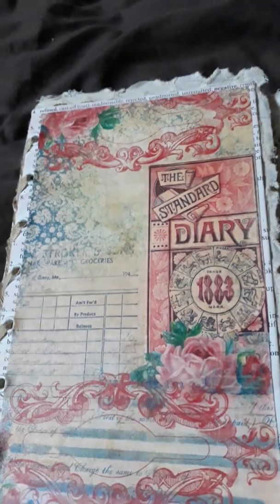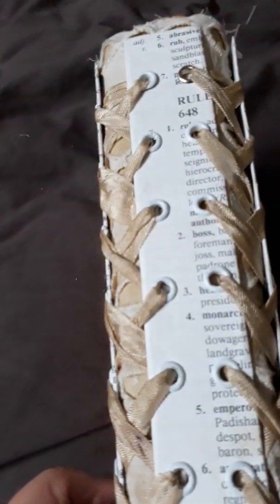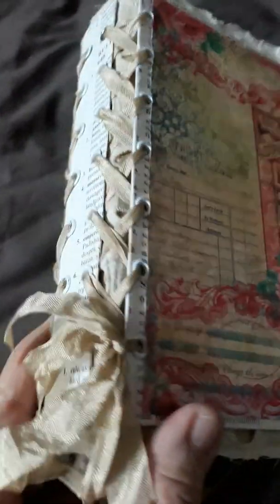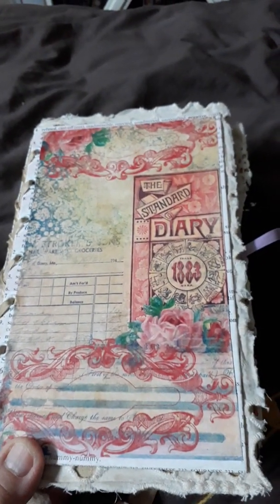This journal measures 7 and 3/4 by 4 and 7/8 inches. It does have a 1.5 inch spine. The corset spine was a look from bohemian crafting — that was her idea, so thank you.